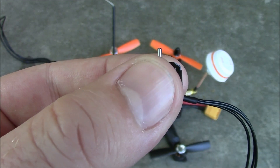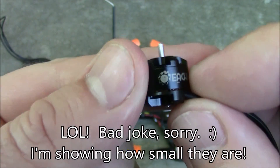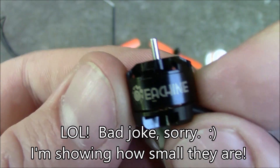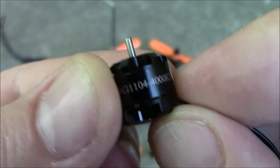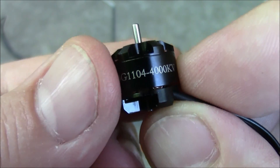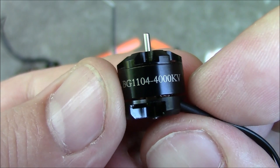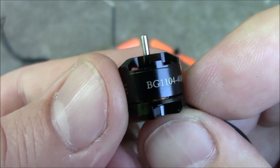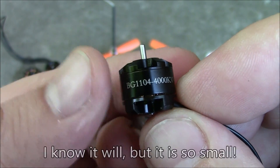This is the Eosheen 1104 motor — it runs at 4000 KV. I said it about the 1806 motors and the 1306 motors, and I'll say it again: this is so small compared to what I've used. I don't know how this thing is going to have any power to lift a quadcopter off the ground.